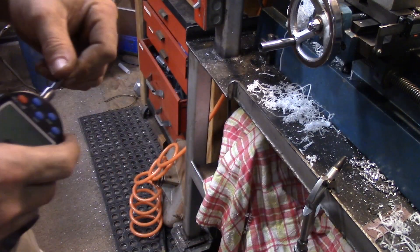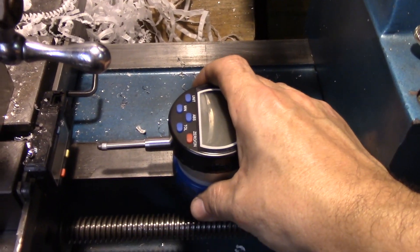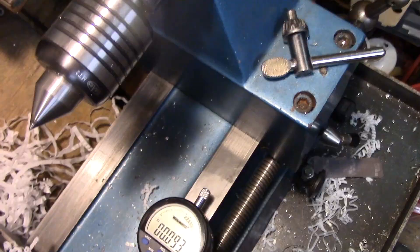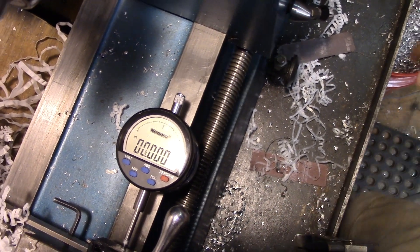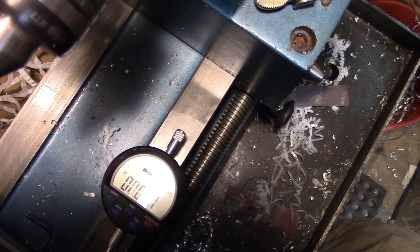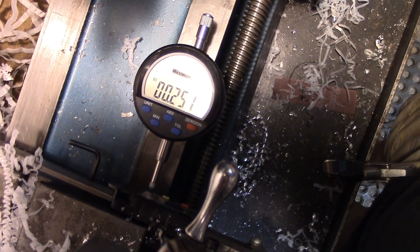So let's try it out. Basically what I bought this for was to use it on the Z-axis, just as a quick way to reference a cut. So let's say I want to make a half-inch cut — I've got a real quick way to know that it's a half inch.